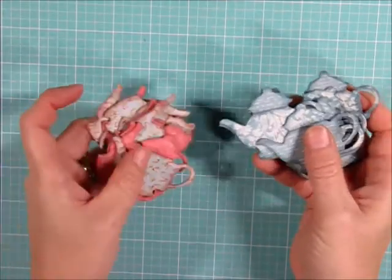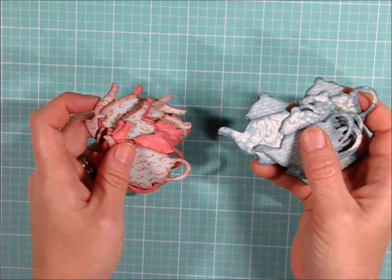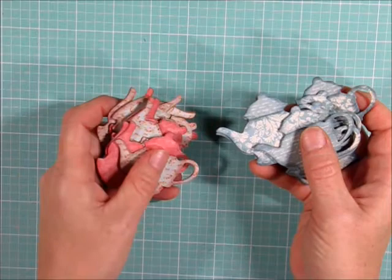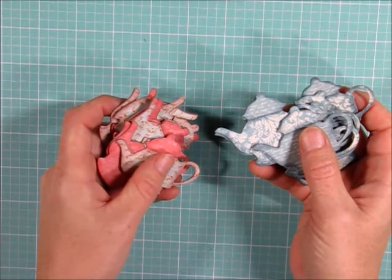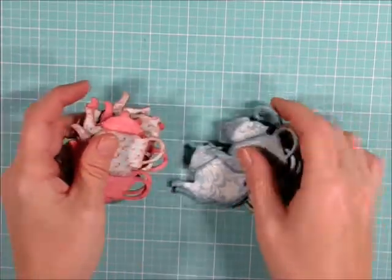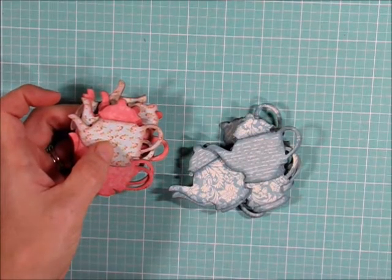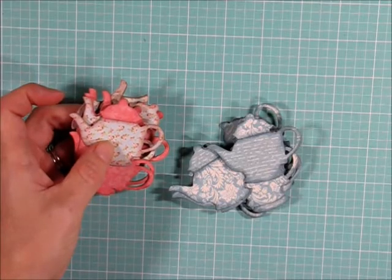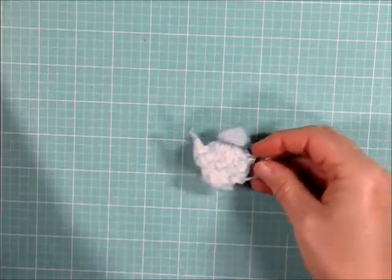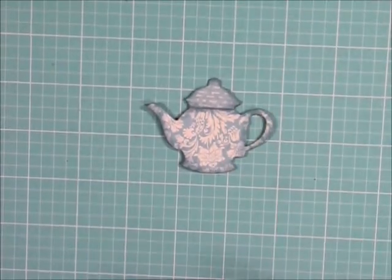For this part, I really encourage you guys to shop your stash — see what you have available before you go out and buy anything. Look for ribbons, trims, punches with flowers, some bling, those kinds of things to decorate. I'll show you how I plan on decorating a few of these. By no means does that mean you have to decorate yours exactly the same way, but just to give you some ideas. So I'm grabbing one of these little teapots and zooming in a bit so you can see better.